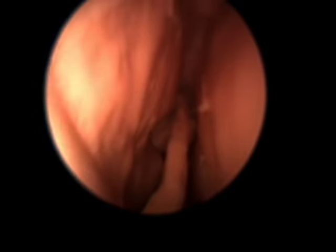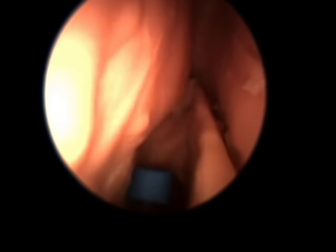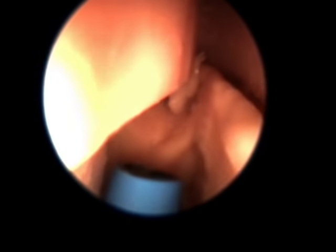Balloon Sinuplasty by Dr. Christopher Chang. Produced by Fauquier ENT Consultants of Warrenton, Virginia. Here we are inside the right nasal cavity about to perform a balloon sinuplasty of the right frontal sinus.